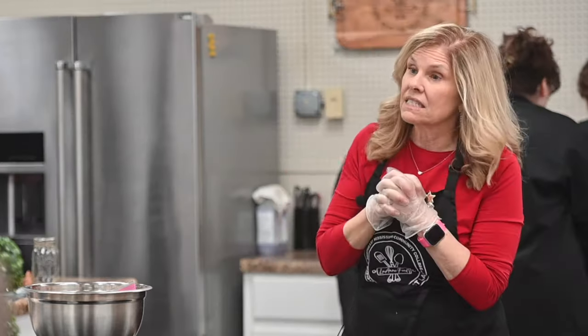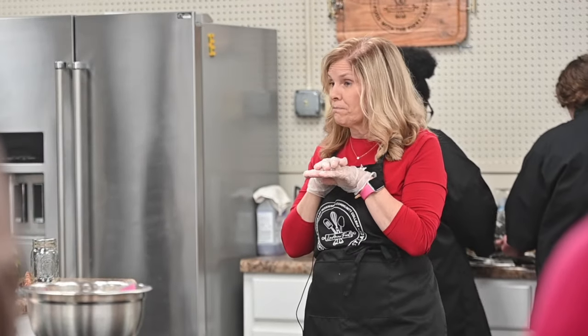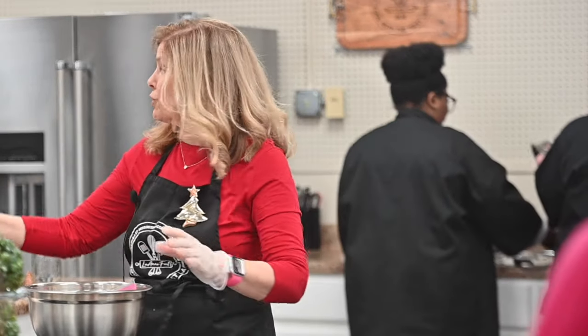The first thing we need to do is designate a person to be your microwave person, and that microwave person needs to dump your white chocolate into your glass bowl.